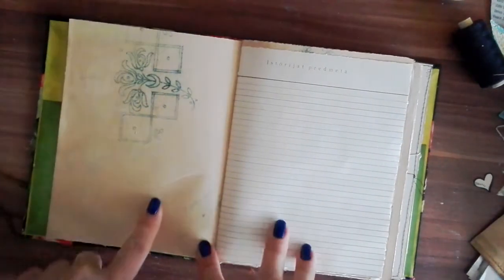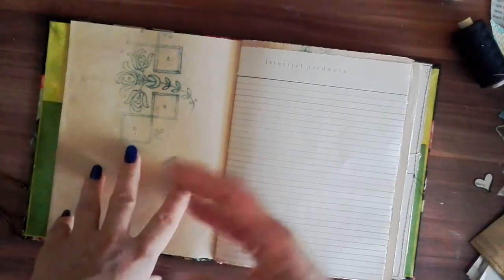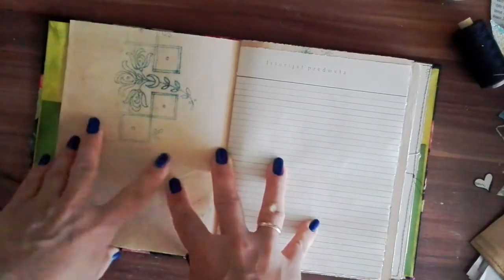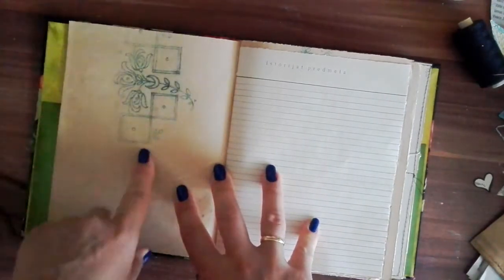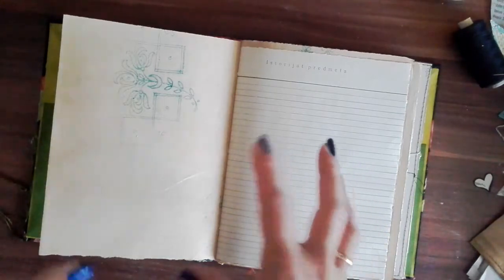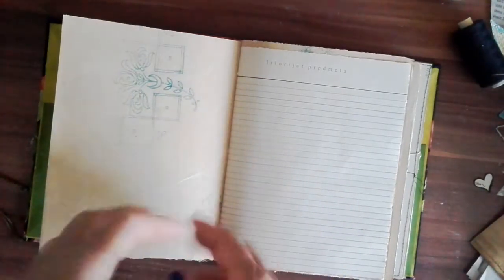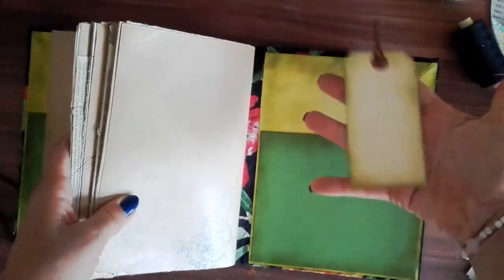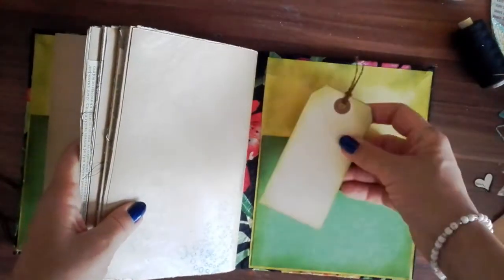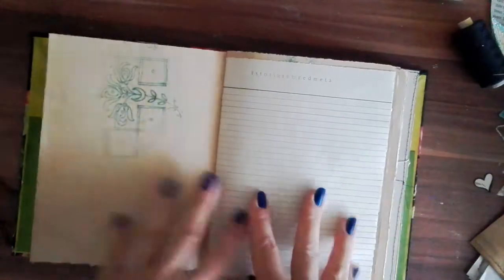These vintage papers were done as a pattern for some type of needlework — I really don't know the name of it in English. But definitely vintage papers. And I chose, because I have a huge book with these papers, I chose the ones that have floral patterns to go with this journal. You have a pocket here on the front and another pocket here on the back. Here's just a simple tag that Dana sent to me — thank you, Dana! And I just distressed the edges a little bit.